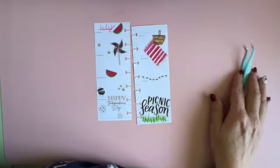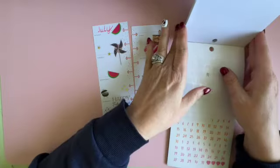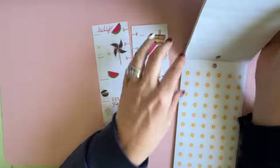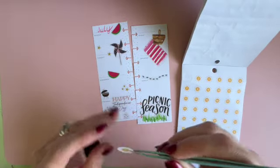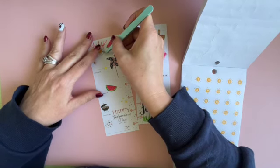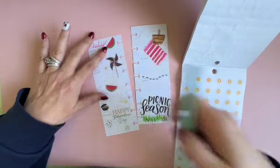Okay, so now this is July. I've been using these kind of plain and simple ones, but I think for July I want to go ahead and use these sunshine ones. I just feel that's a little bit more along the lines — they're kind of big, but I still think those are the ones I want to use.